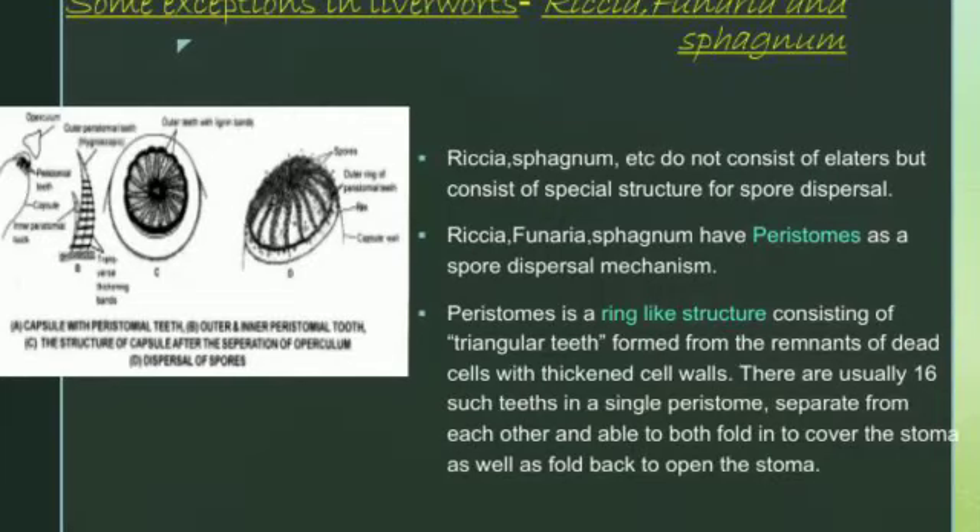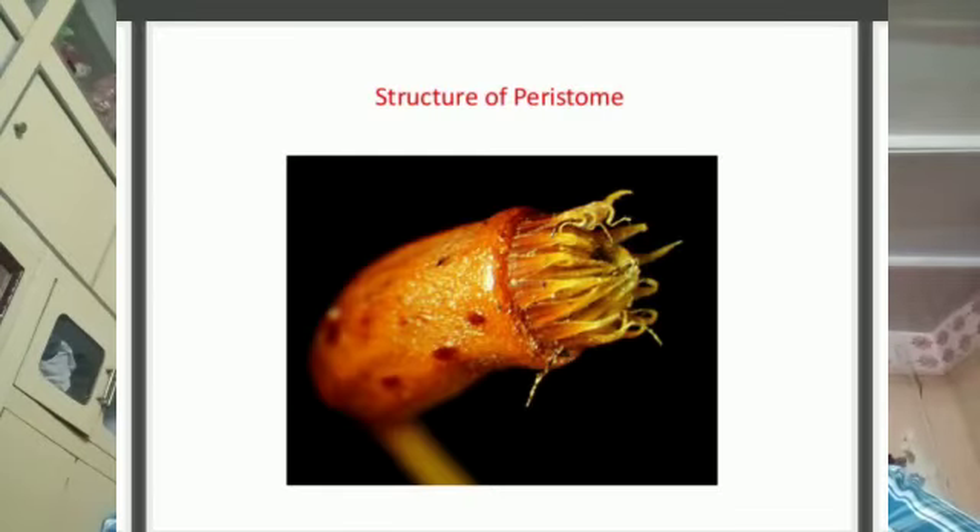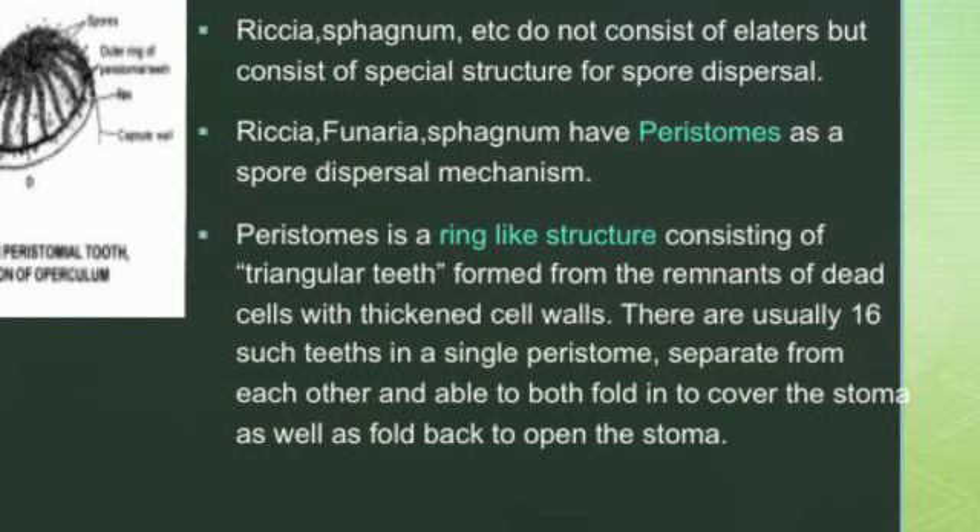When we talk about Riccia and Sphagnum, they do not consist of elators at all but consist of a special structure called the peristome. It consists of a ring-like structure having triangular teeth — usually 16 teeth in a single peristome — which separate from each other and are able to both cover the stoma as well as open the stoma, helping in spore dispersion.